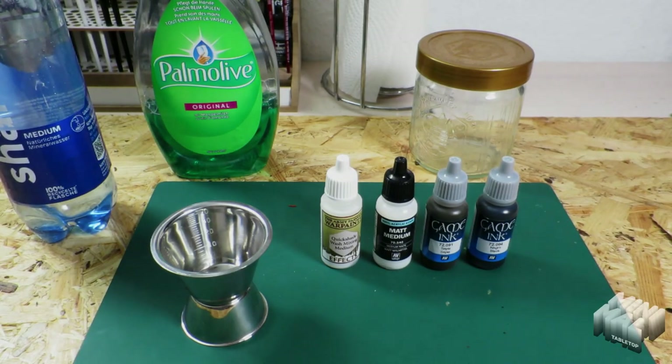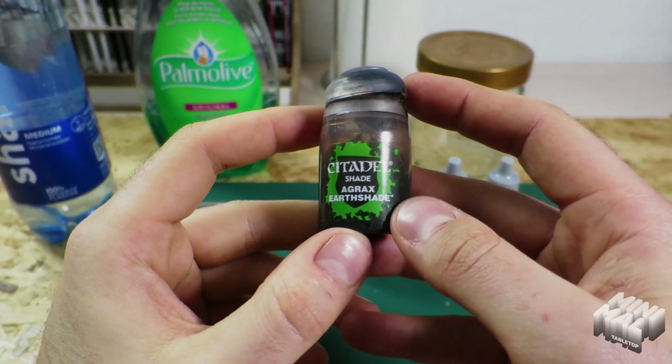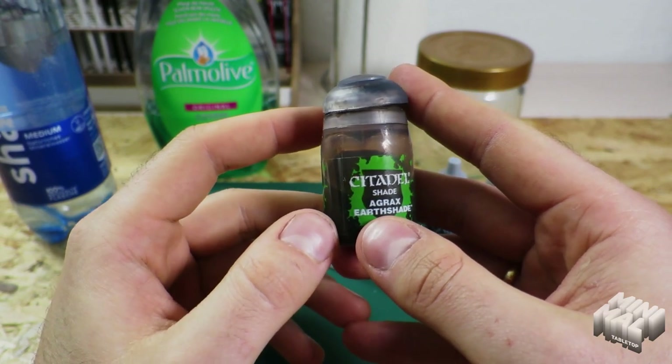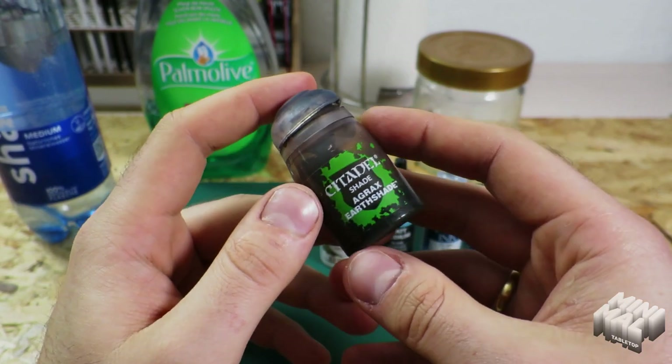Welcome, hobby enthusiasts. I'm Bene here at MinimalTabletop and today I would like to show you how to easily make your own wash or shade to be able to ink your terrain piece or larger miniatures without having to use countless bottles of Agrax Earthshade. So, let's get started.